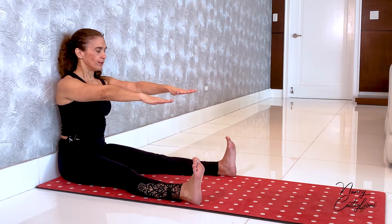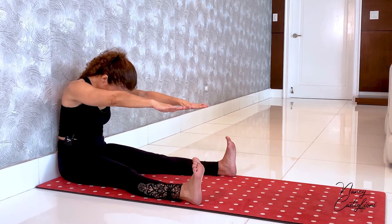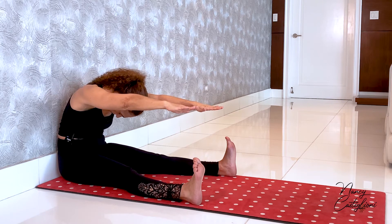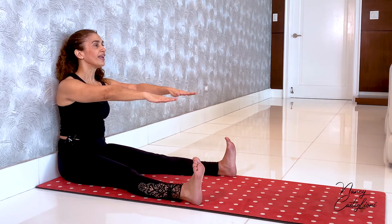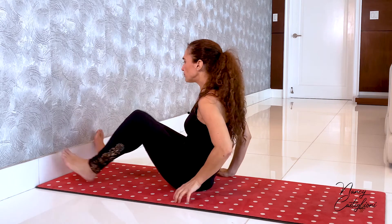As you exhale, chin towards chest — keep a space between your chin and your chest — and then start taking one vertebra away from the wall at a time, exhaling all the air out. Energy out of your heels forward, also out of your fingertips, and then lifting up and growing taller. Let me turn around so we see a different view. The heels project forwards towards the wall that's in front of you.